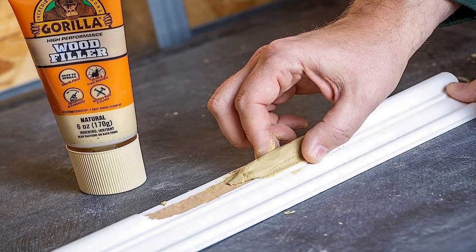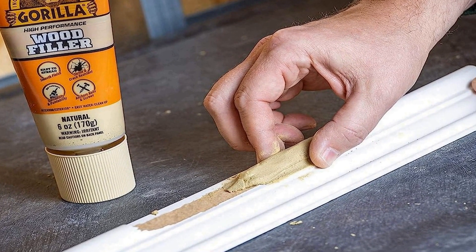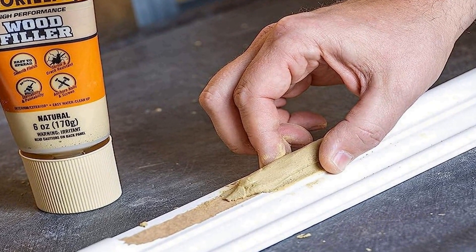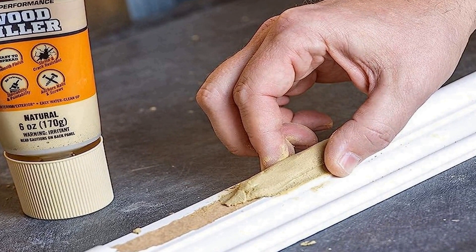This six ounce tube size is convenient for small to medium-sized repairs and is easy to squeeze and apply, minimizing waste and mess during application. Whether you're working on furniture, cabinets, flooring, or other wooden surfaces, Gorilla all-purpose wood filler offers reliability and versatility, making it a valuable addition to any woodworking toolkit.